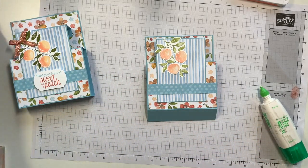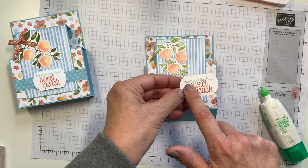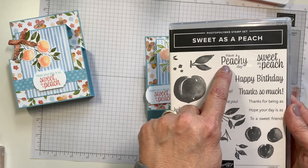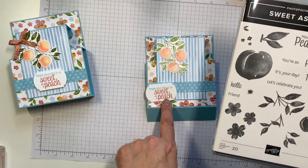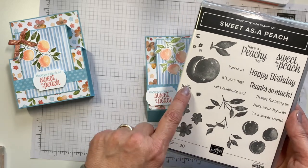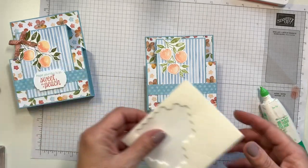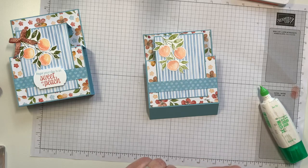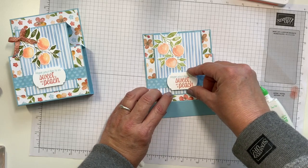Then I have the sentiment already stamped and punched. Part of the kit is the pre-punched pieces. Otherwise, you would go ahead and pick whatever sentiment you want — I love these because they're mix and match. So you could do 'have a peachy day,' or 'hope your day is as sweet as a peach' — that's the one I chose. But you could do 'you're as sweet as a peach.' Lots of different variables for thank yous, birthdays, and general occasions. So for this one, I'm going to pop this on a couple of dimensionals and it's going to go right across the center here.